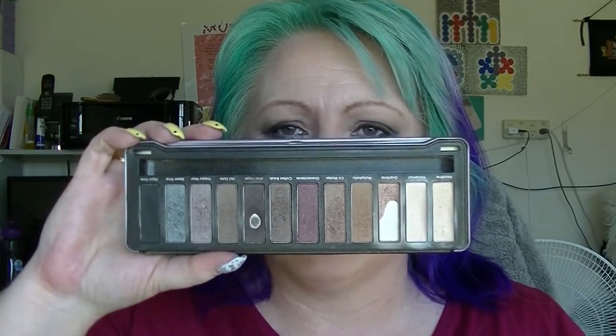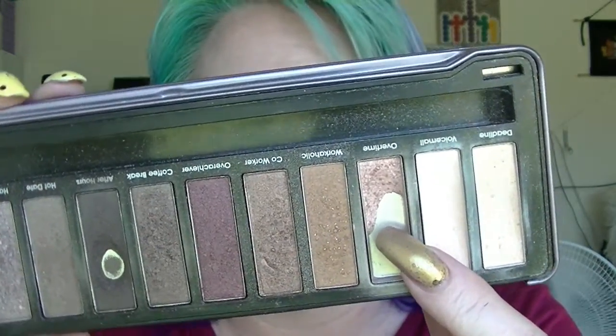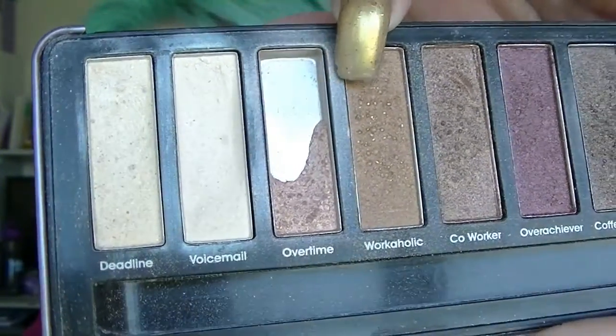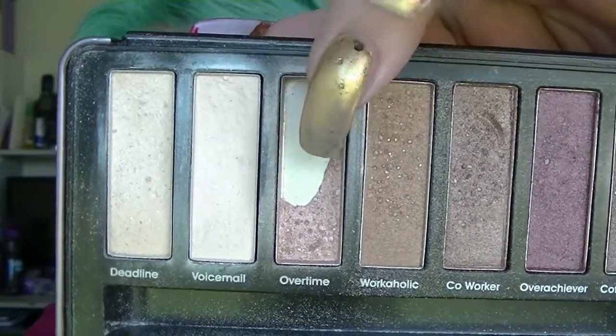For the item I have already hit pan on, I'm going to go with an eyeshadow from my Models Prefer shadow palette. If you've been on my channel for a while, you know I sort of tried to pan it last year — or the year before — and was not very successful. This is obviously a knockoff of one of the Urban Decay palettes. I am going to use up this shadow here, the one that has the most use in it. It's called Overtime. As you can see I've used a lot of it, so I'm just going to finish that one off.